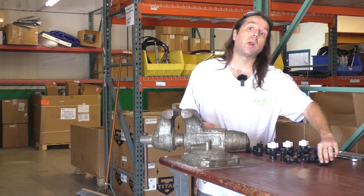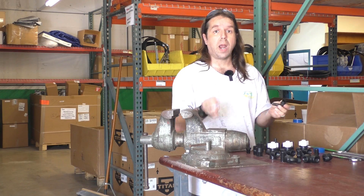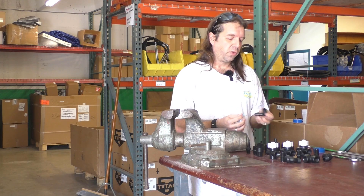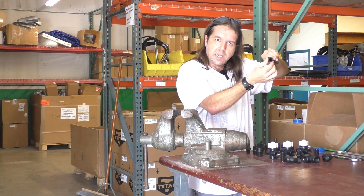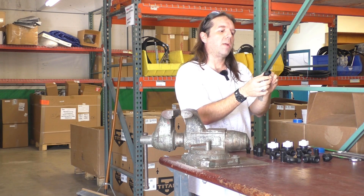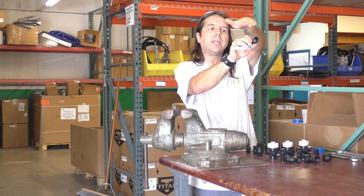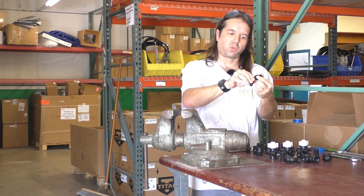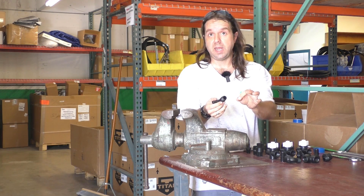Whenever you're wrapping any of these components, you need to make sure that you wrap so that you're going against the direction of the turn. When you turn this in righty-tighty to tighten, you want to make sure that the tail of the Teflon is going in the opposite direction of the turn. Otherwise, as you screw this in, it's going to pull that Teflon back and prevent you from getting a proper seal.